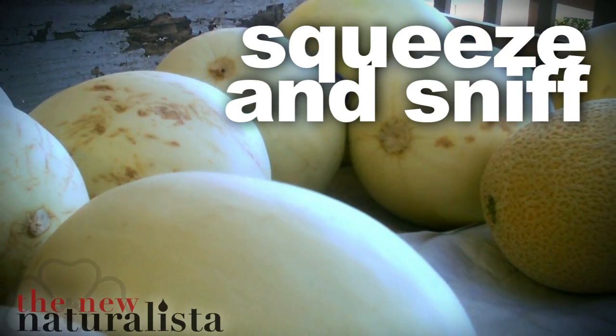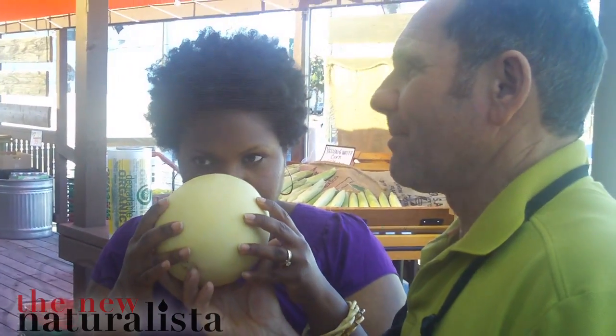When you get into the melons, pick a nice melon — it should be a little bit softer, and then you can smell it. Smells like a melon. So just a little bit of softness and a smell.